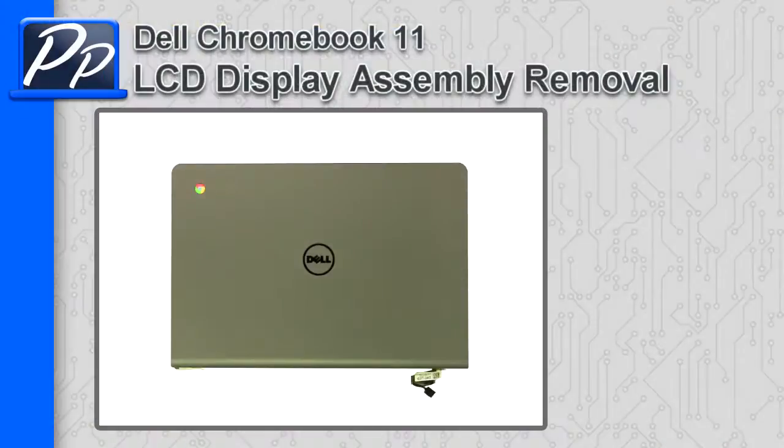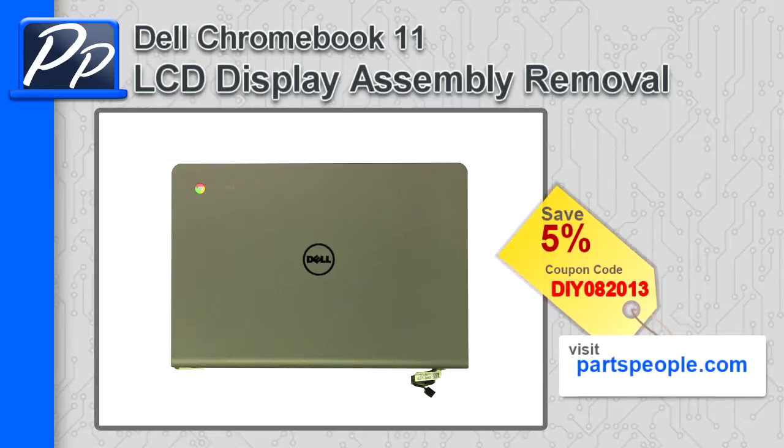Hey guys, this is Roscoe with Parts People. In this video I'm going to show you how to remove the LCD display assembly on a Dell Chromebook 11. If you're looking for parts for this laptop, go to our website and use this 5% discount coupon.